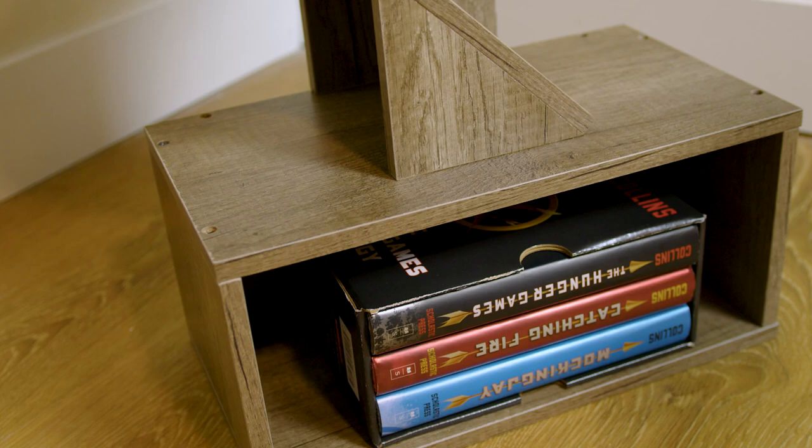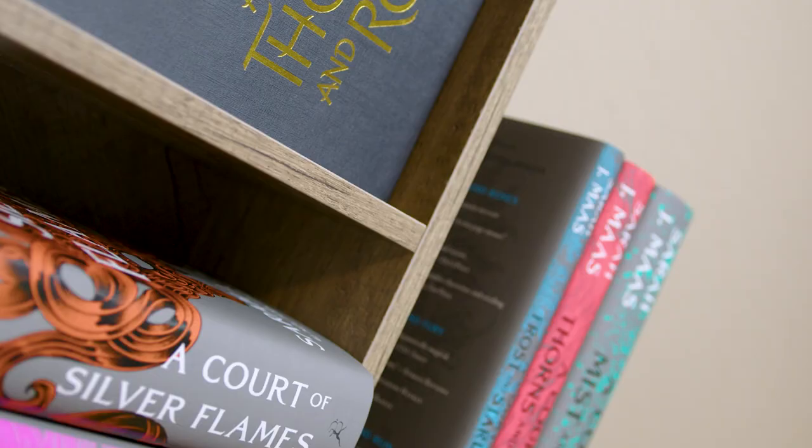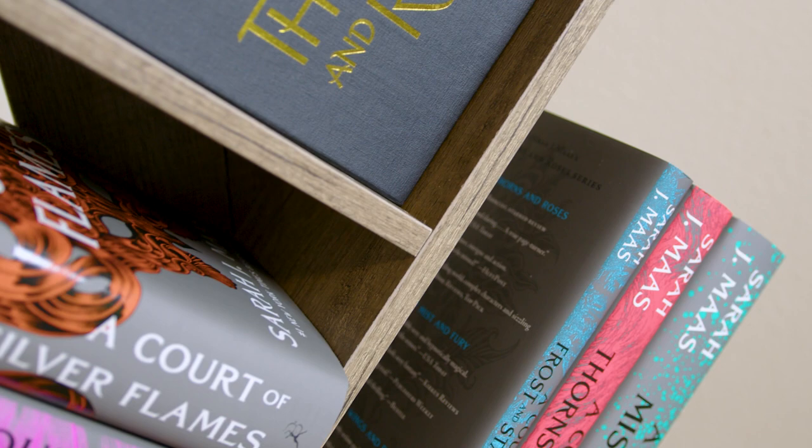This one also has a little box on the bottom, which is a nice little add. The grayish wood color was perfect for our living room aesthetic, but they also have other colors on the product page if your home has a different aesthetic.